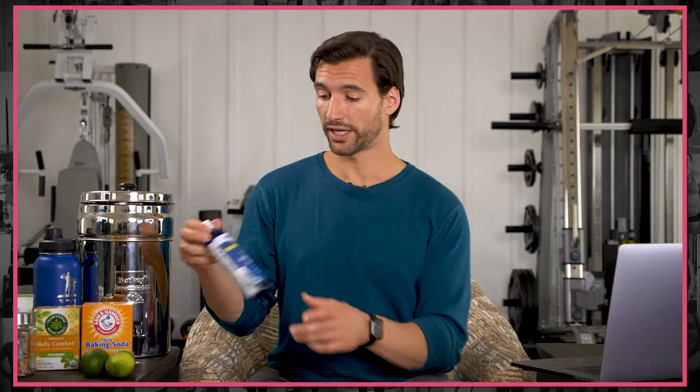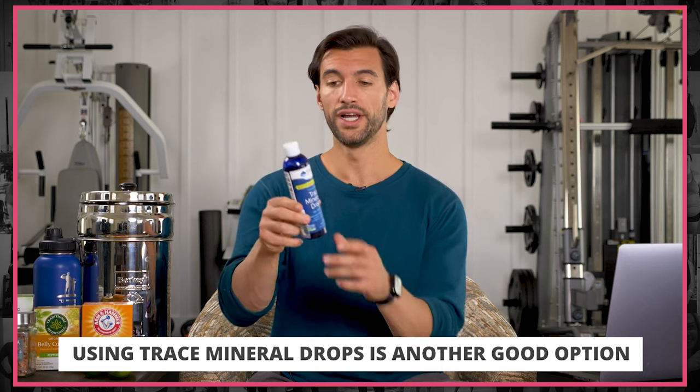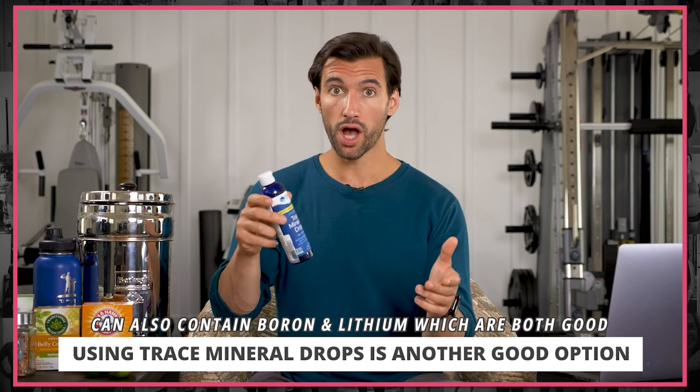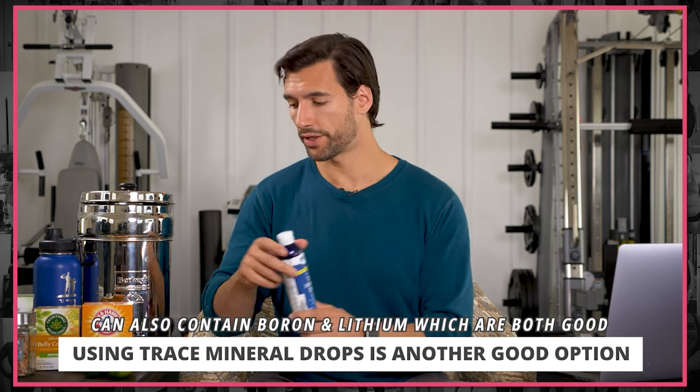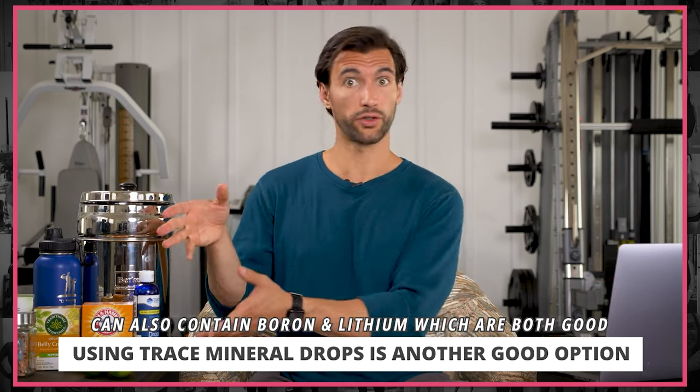If you want to get a lot of trace minerals, there's something like a trace mineral drop — you can find these on Amazon or your local grocery store. They'll have things like boron and lithium, which are powerful. Boron can raise testosterone levels in men, and lithium is a nice mood stabilizer. Personally, I do a full mineralized water first thing in the morning: water with pink Himalayan sea salt and trace minerals. It's a really great way to start the day.